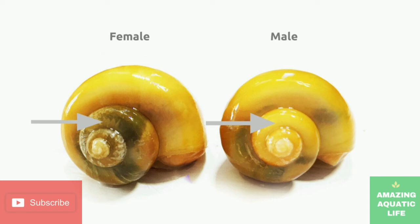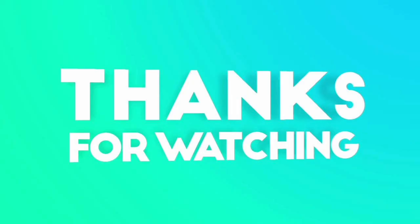Thanks for watching. Hope you liked this video. Please support us by subscribing to our channel and press the notification bell to get notified when we upload our next video. Please give a like if you like this content and share it with your friends and family. Take care and see you in our next video.